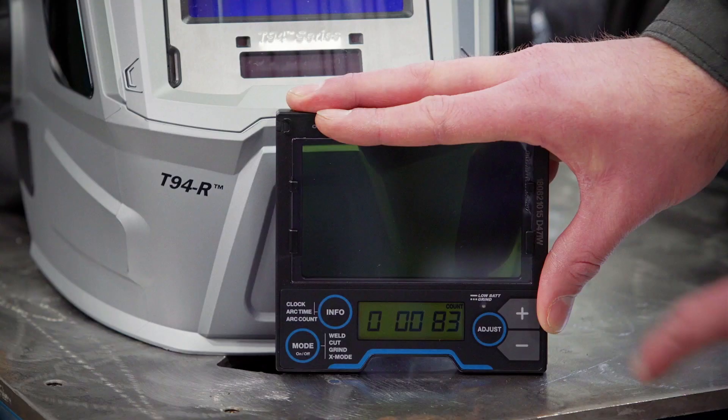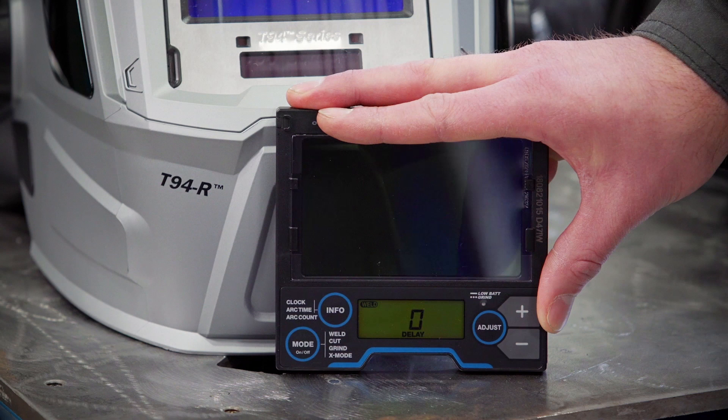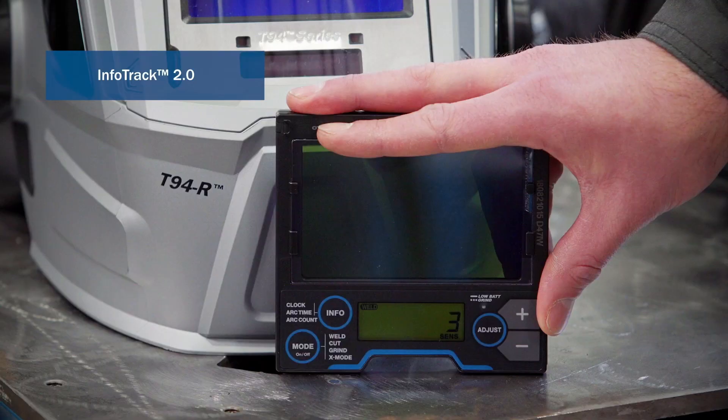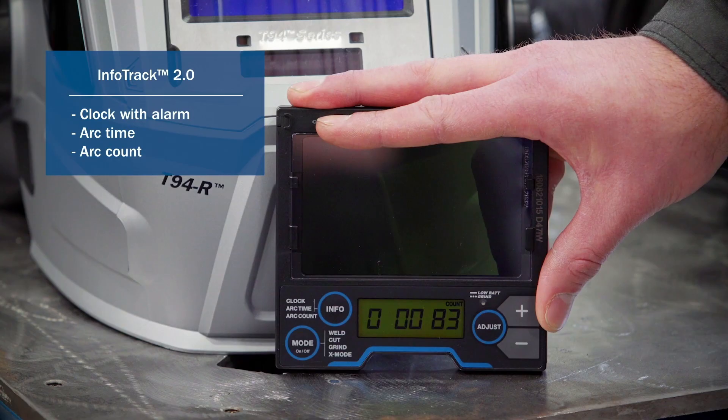The variable shade adjustment can be done through the plus and minus on the right side of the lens. A few of the other features in this lens are delay and sensitivity. To adjust these, hit the adjust button. The delay is how long the lens will stay dark after the welding is complete, and sensitivity adjusts how quickly the lens darkens when the weld is started. This lens also features InfoTrack 2.0, which contains a clock with alarm, the arc time, and arc count.